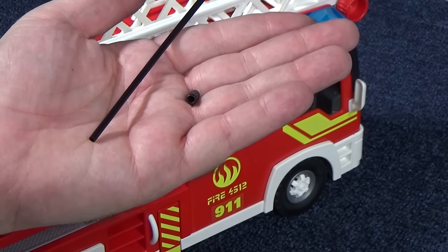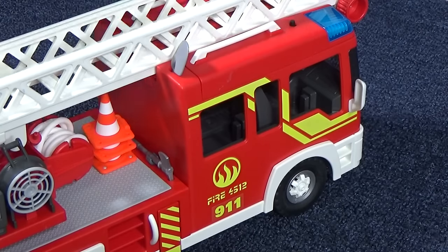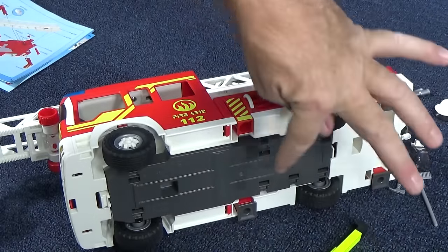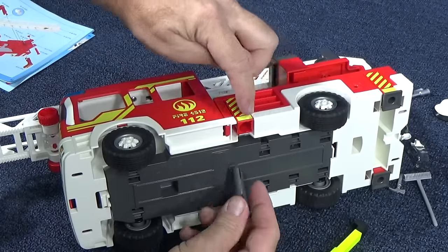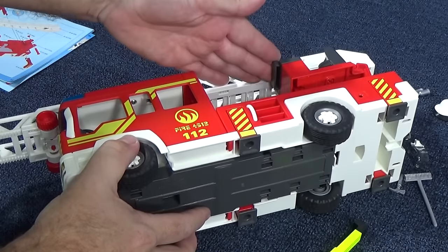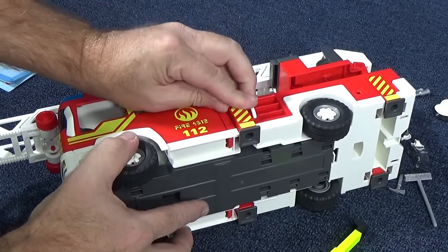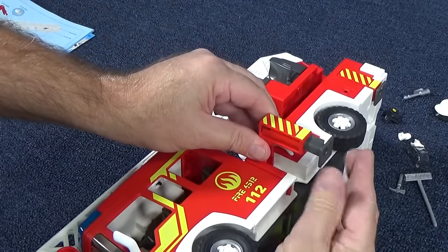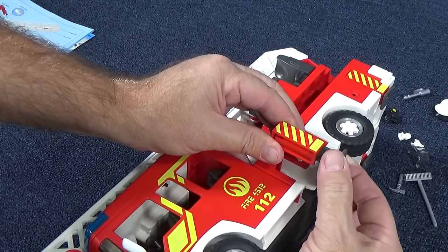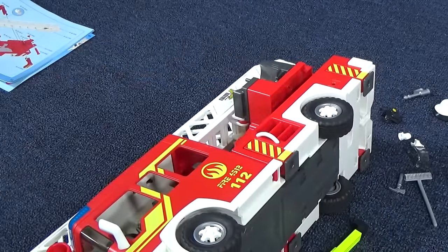These two parts look like they're for the remote control version, but I have the regular version, so we'll put the shovel right here. Your ladder truck has four stabilizer legs — I already put in one, two, three, and here's number four. You have these little notches that go into the notches on the vehicle. When your vehicle is getting ready to raise the ladder, you extend these out, pull these down, and this will be on the ground. You pull these out and twist them so they don't go back in. And when you're ready, pop it back in and you're off.